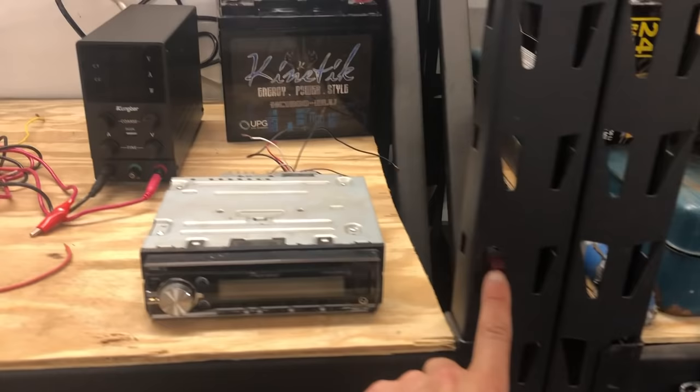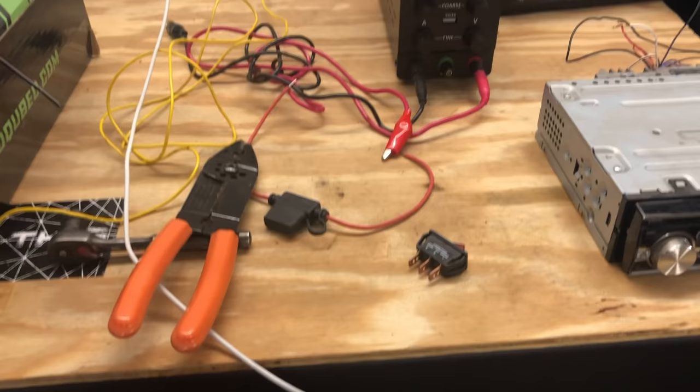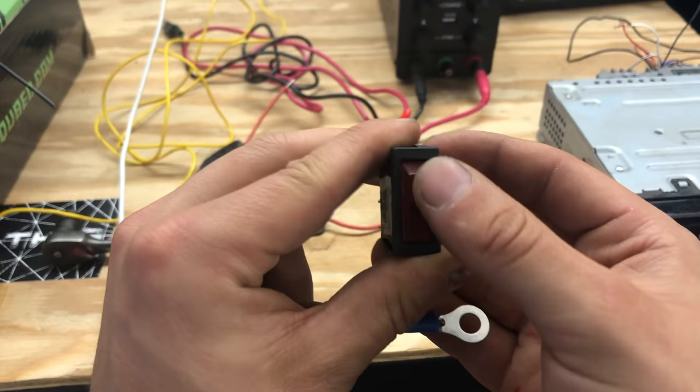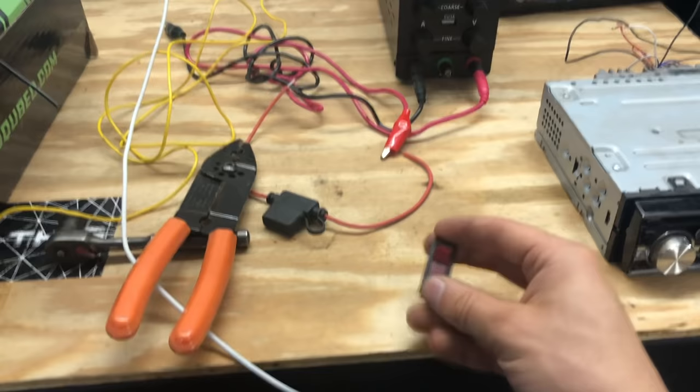I'm going to mount my switch right here so I can just walk up and power it up. First thing we're going to do is make our ground. This switch has a place for a ground on it because it has a light in it — there'll be a light when it's on. If you don't want to use the light, you could just hook up the power and accessory wire, but we might as well make it look nice, so we are going to hook up the ground.